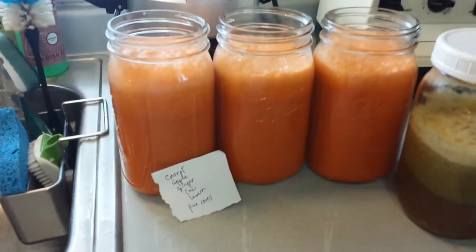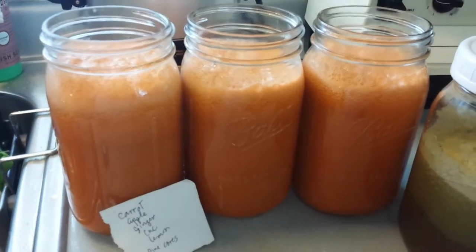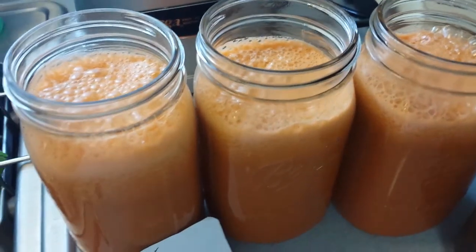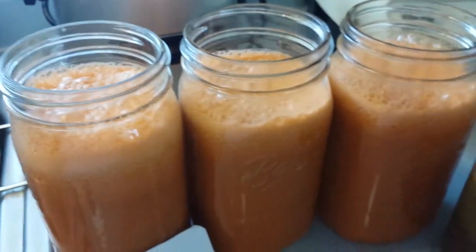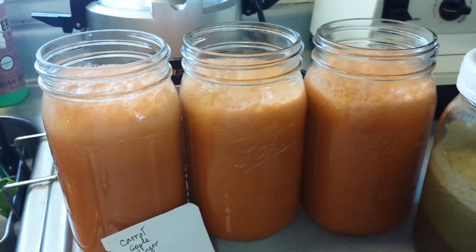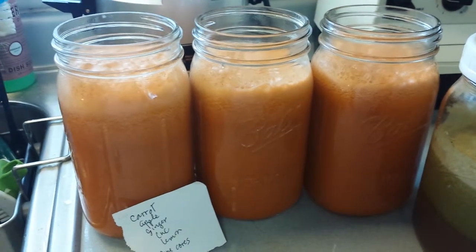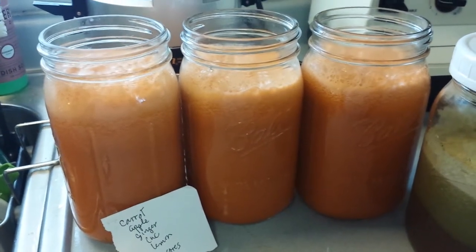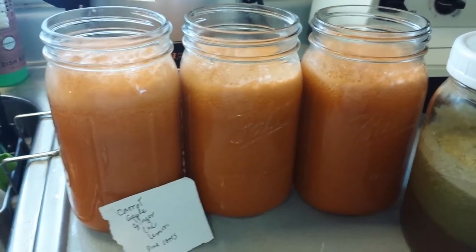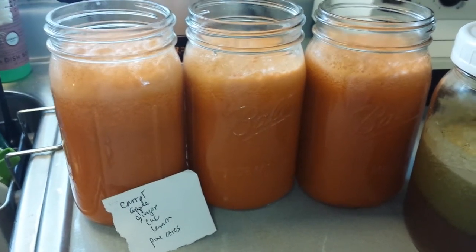The first three are primarily carrot, apple, and cucumber. They're a little foamy. I added ginger and lemon, and I also freeze my pineapple cores. In the summer we do a lot of pineapples because they're so yummy, and I freeze the cores because they're good to juice. You can't put them in a smoothie — they're too coarse, too tough. So I pulled those out of the freezer, defrosted them, and put those in. It'll be a kind of sweet juice, but it's still got some really good nutrition in it.